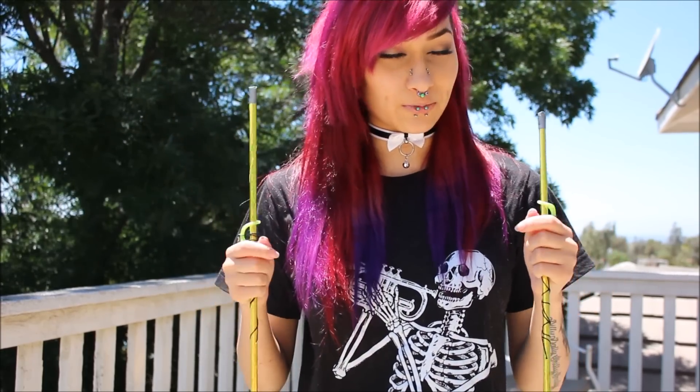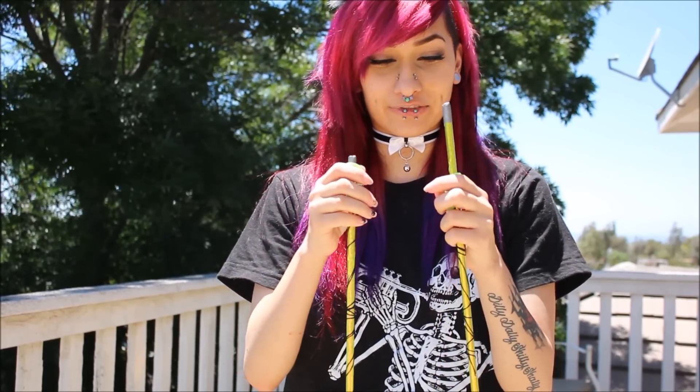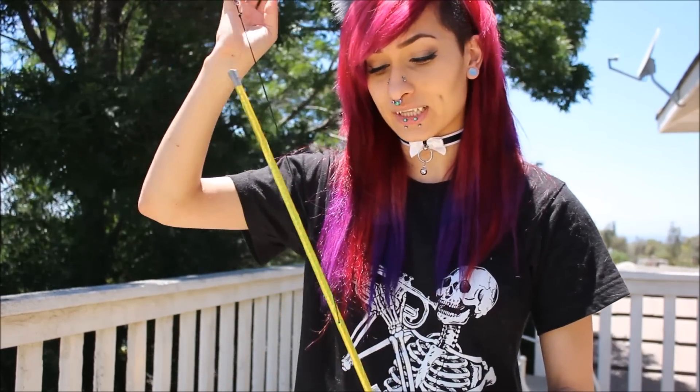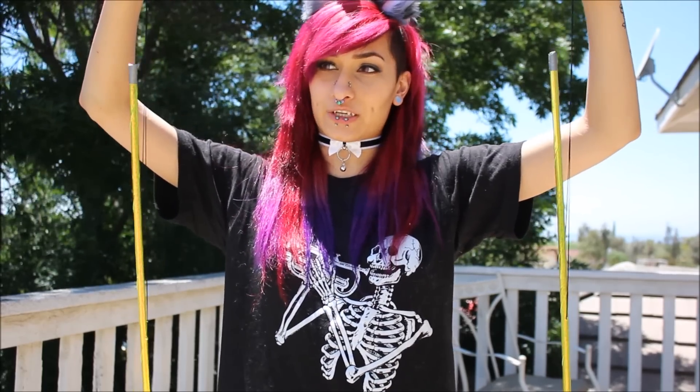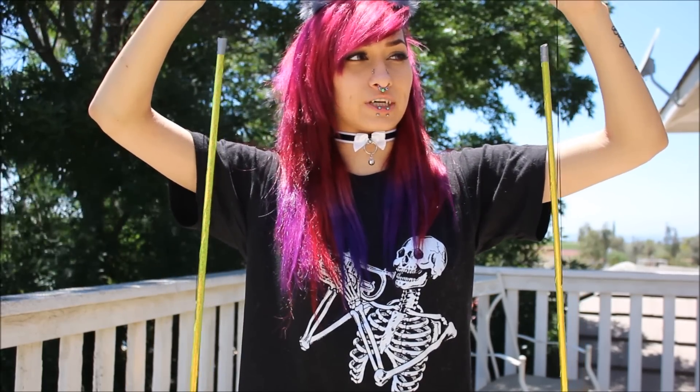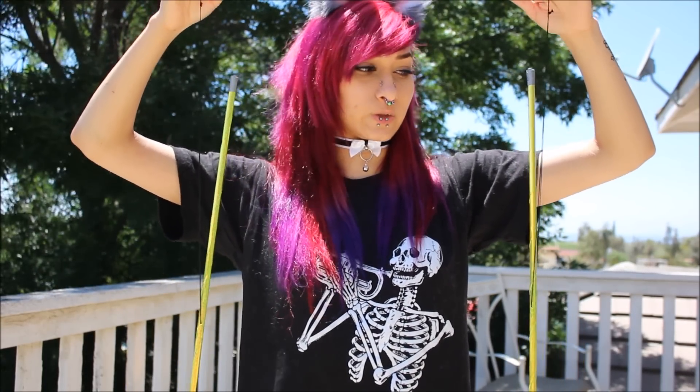Wands! She gave me double wands and she was very generous in this package, so thank you very, very much — she's also a very sweet person. Flowtoys is what my other wand is from, so I do have both of these as you can see here. These are also reflective, just like the hoop, and they also have tape on them. I believe duct tape is what is on the tip — on my Flowtoys one it has a clear seal, and this one has more of a duct tape. But other than that, it is very nice.